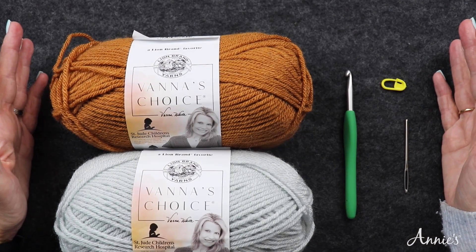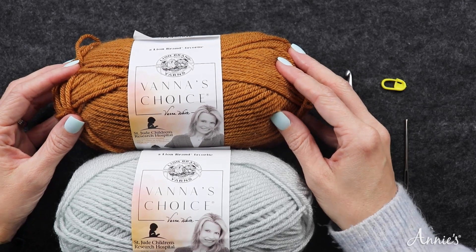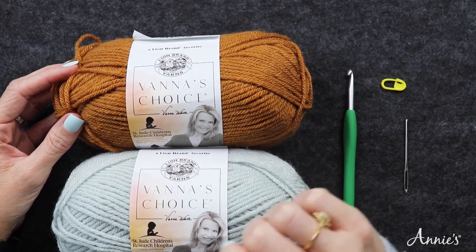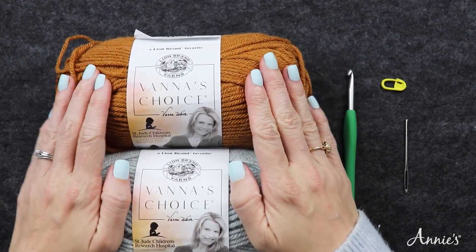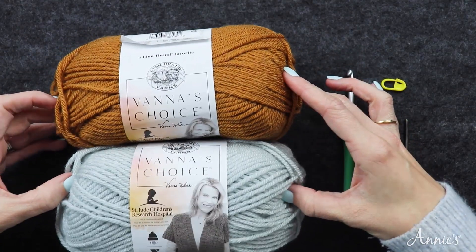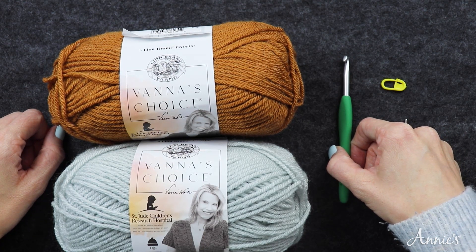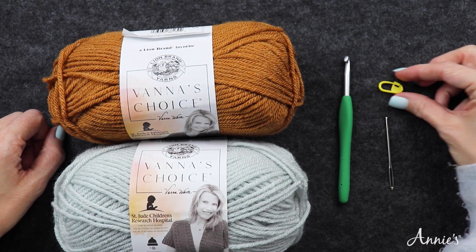To make the Moroccan Tiles Afghan you're going to need worsted weight yarn. I had the Vanna's Choice that they specified in the pattern — don't you just love when that happens? I will be using these two shades, and you also need an I 5.5 millimeter crochet hook, a tapestry needle, and a locking stitch marker.